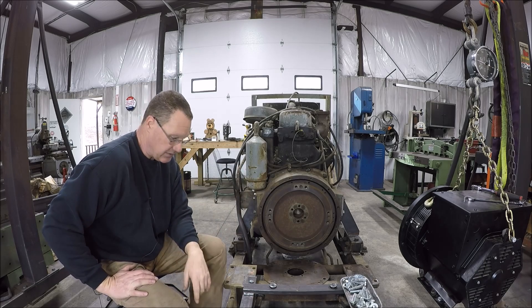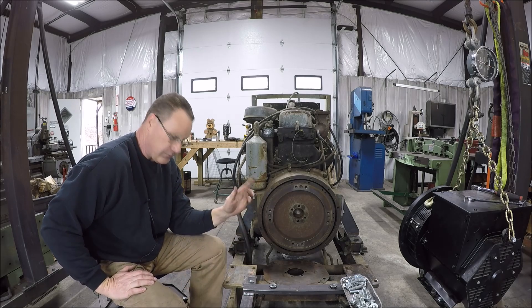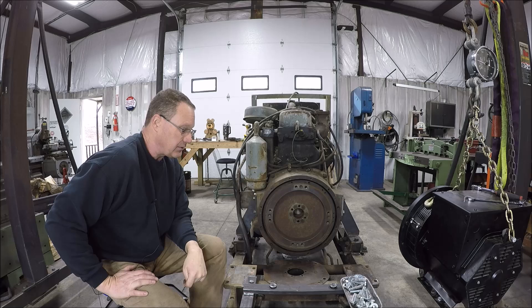I did everything that South Georgia Generator said to do, so fingers crossed. Let me get at it.